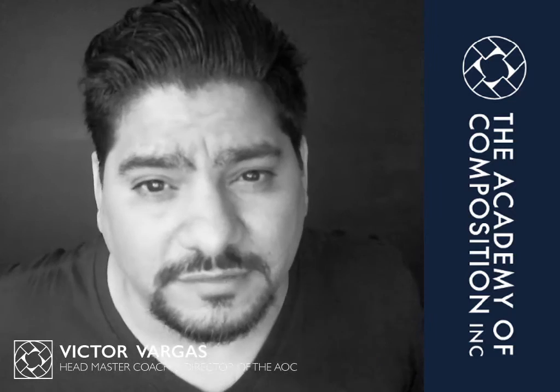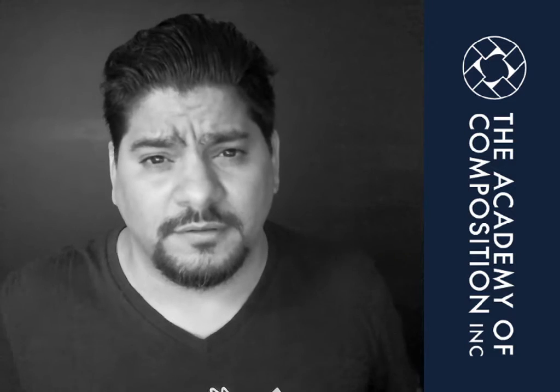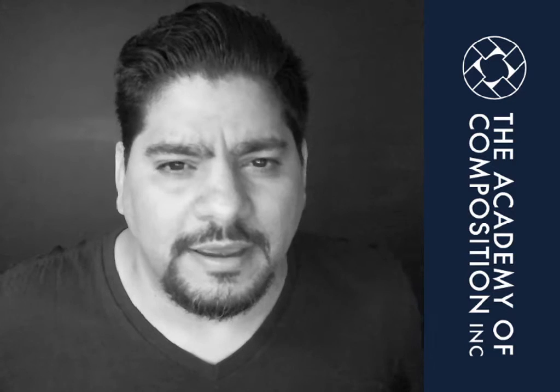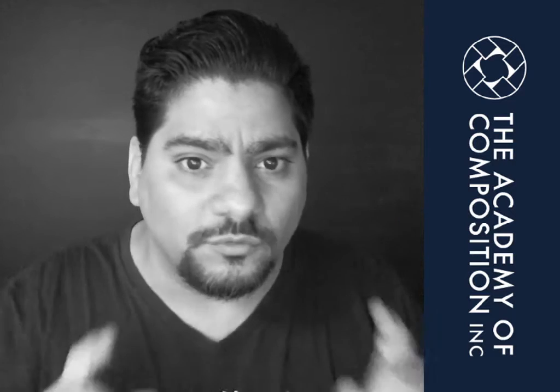I am Victor Vargas, welcome to this Daily Bark, and here we discuss ideas around composing art and life. Today I'm going to tell you a story about my son, Salomon, and hugging and editing and sketching — all of that in this one little video.